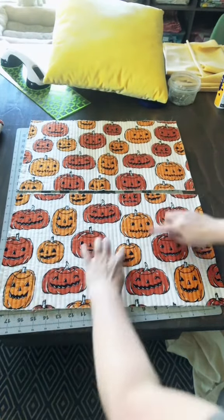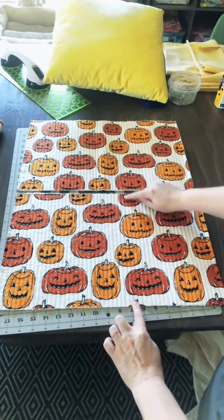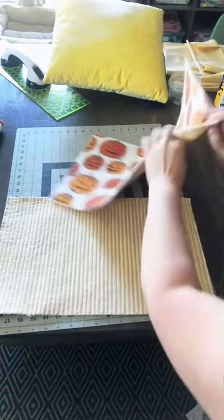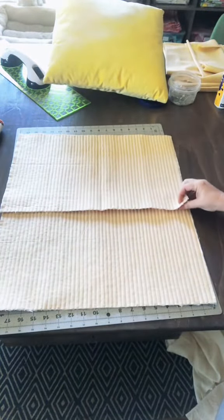For the back of the pillow, cut two pieces each of backing fabric and front fabric. These are 12 inches tall and 20 inches wide, and you need two for the front and two for the backing. I've already basted these with the batting and quilted them.